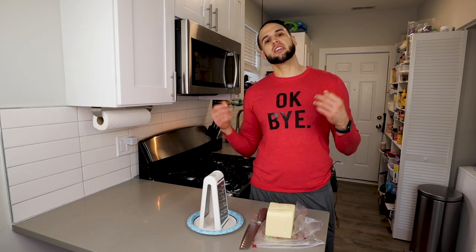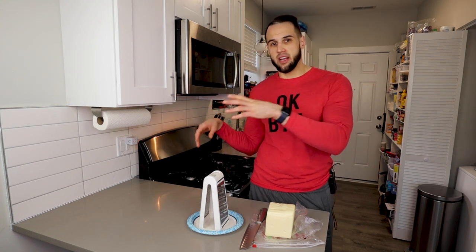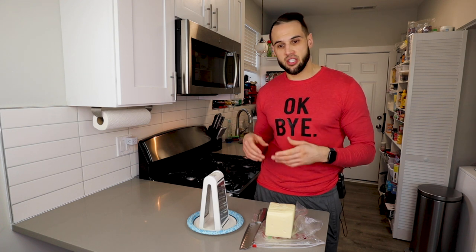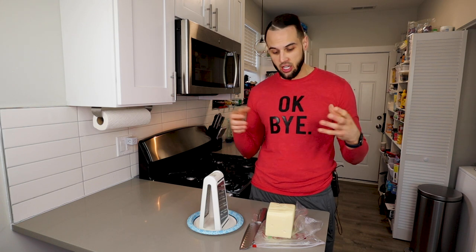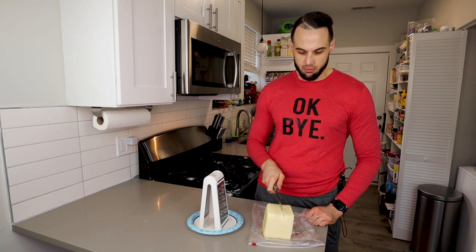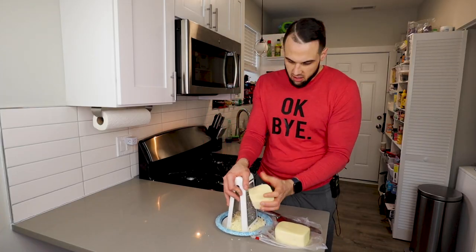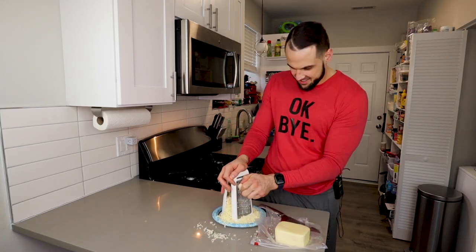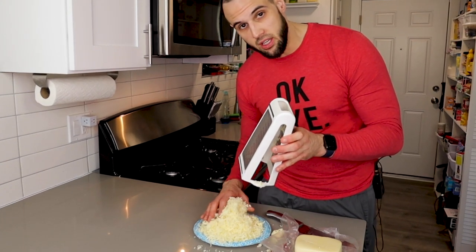Our dough is almost prepared — now we need to shred our cheese. I'll let Adam explain in his video why you should shred your cheese fresh, but it is very important. If you don't see it in the cheese section you can go to the deli. We need about a pound — I got two pounds so I'm just going to cut it in half and shred it up. This is going to be so good.